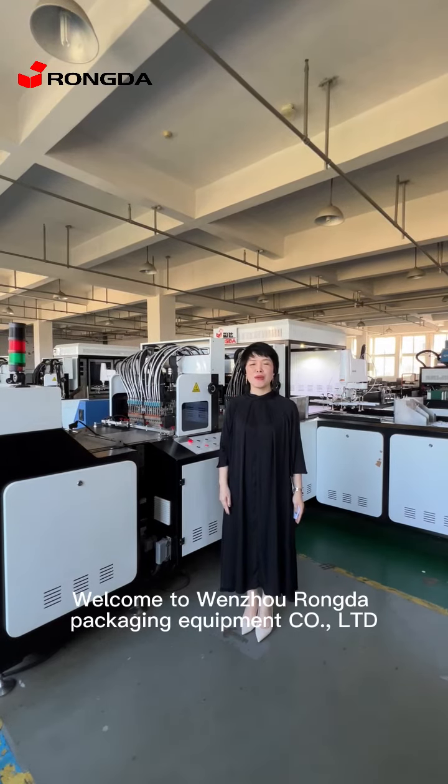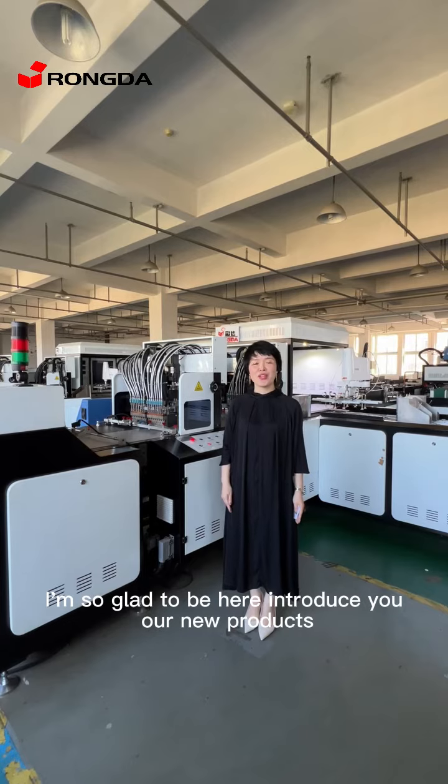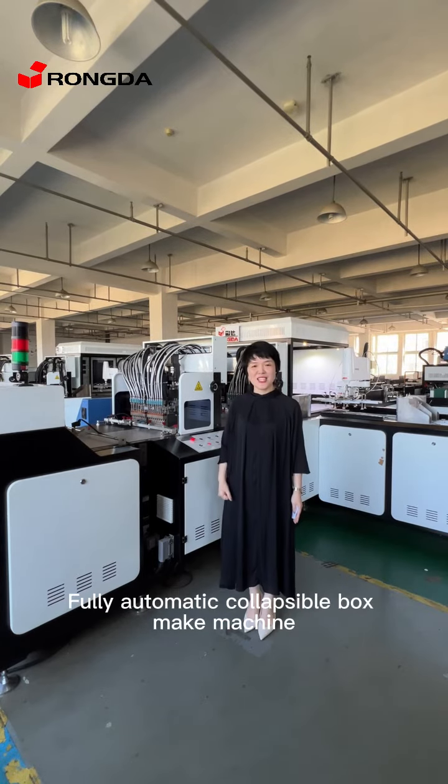Welcome to Wenzhou Ronda Equipment Corporate Limited. I'm so glad to be here to introduce you our new products: the Cool automatic collapsible box making machine.